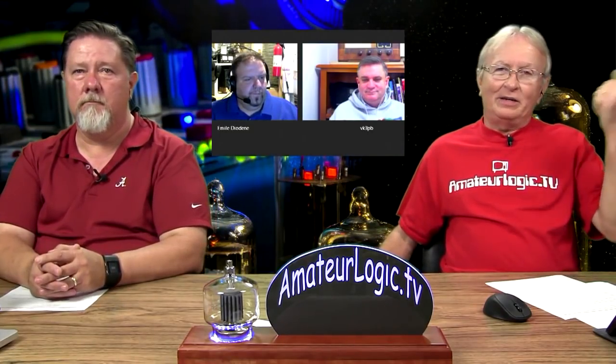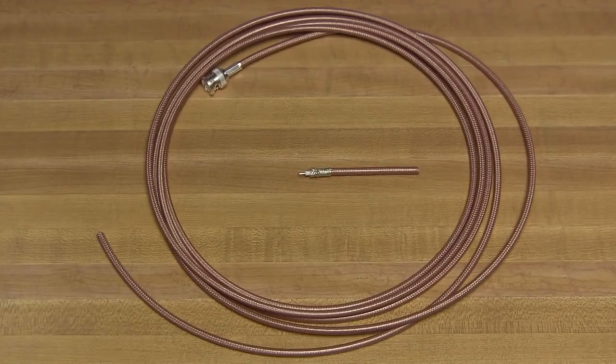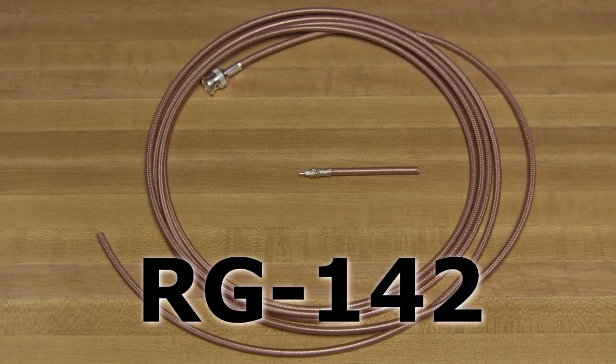I wouldn't suggest putting 100 feet out there to run to your dipole — it might be a little expensive for that. There are a lot of different choices when you're looking for coaxial cable. Tonight we're going to look at RG-142, a high-temperature coaxial cable widely used in commercial wireless applications. It also works very well in sensitive environments like avionics. RG-142 can be used for radar, GPS, medical systems, broadcast gear, test equipment, and you'll see it used a lot for jumpers at repeater sites.